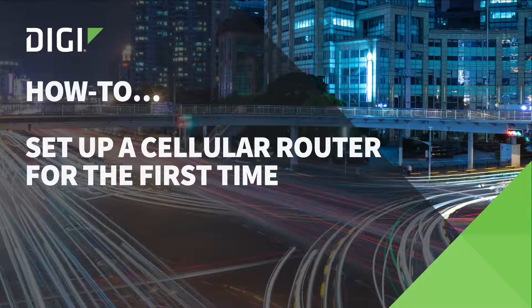In this video, we're going to walk through setting up a DigiCellular router for the first time. This process only takes a few minutes.